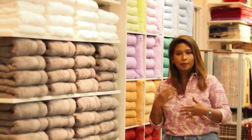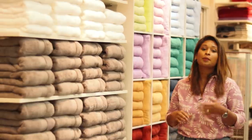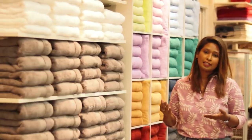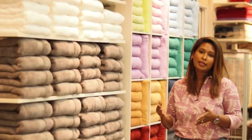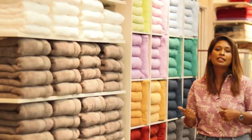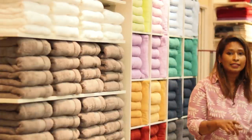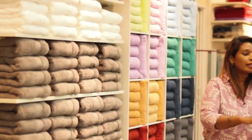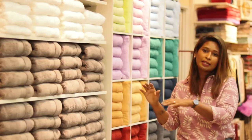There are towels displayed here. We need to use the bathroom section. We need to use the color concept of the bathroom. These towels can be used as face towels, hand towels, and rolled and displayed on the shelf.